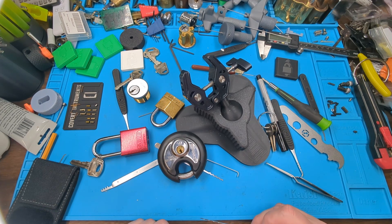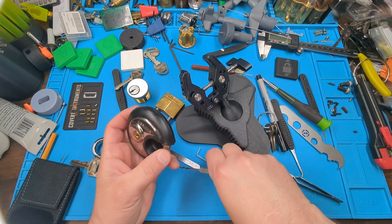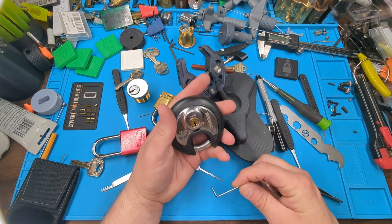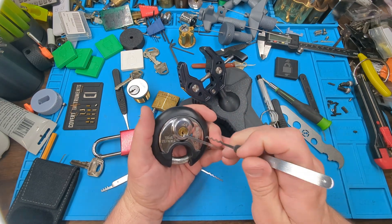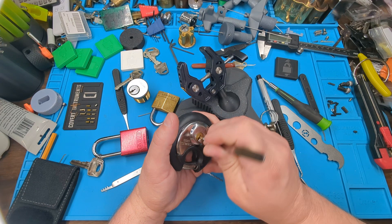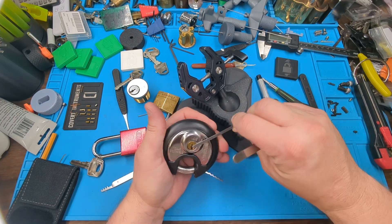Welcome to my channel, this is Lock Chuck. What I'm doing today is an entry video into Left Hand Loki's 1000 subscriber giveaway — congratulations Left Hand Loki, huge milestone. This is going to be a lock triathlon. The first task is to rake a lock, so this is a Brinks disc lock.